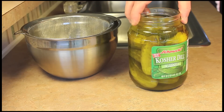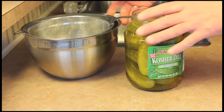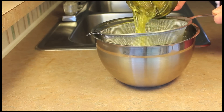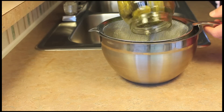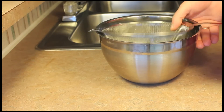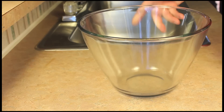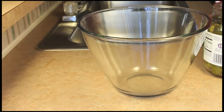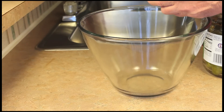Today I'm going to make some Kool-Aid candy pickles. I'm going to take a regular jar of dill pickles — a 46-ounce jar, about one and a third liters — and pour off all the juice into a separate bowl. Then I'll slice off the little ends and cut the pickles in half.